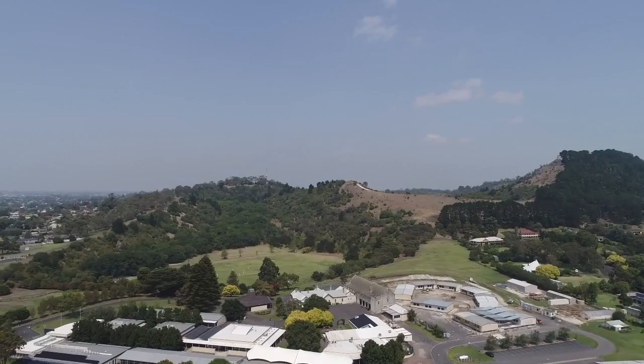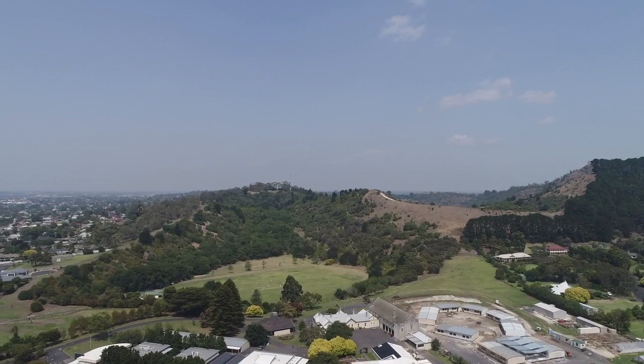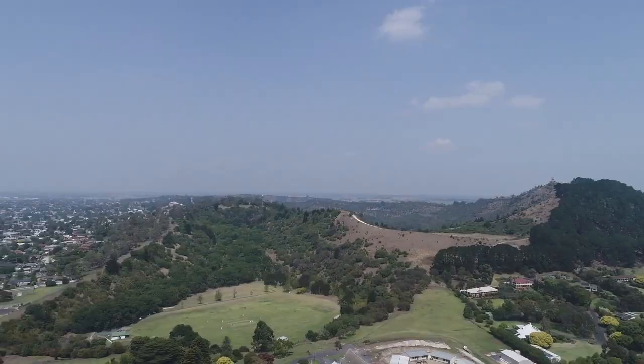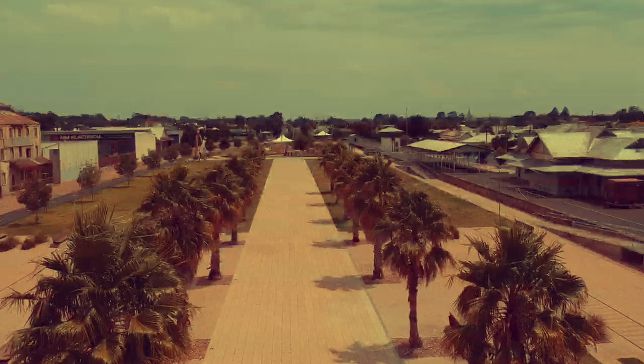One of the mistakes many rookie drone pilots make is that when they first get their drone, they go up as high as they possibly can and make jerky camera movements from left to right — that's considered poor practice in drone photography. What people really appreciate are nice smooth low-orbit camera shots with a steady camera, where they can really focus in on the subject you're trying to film.